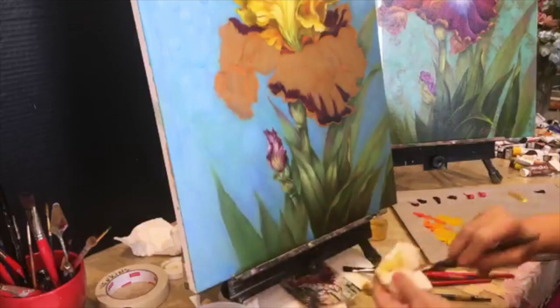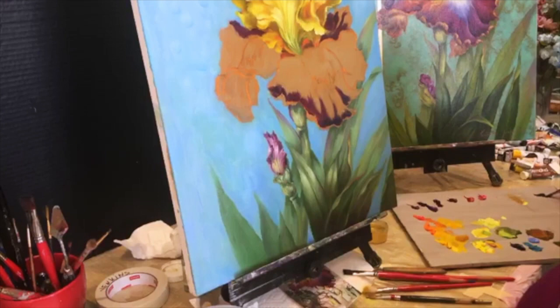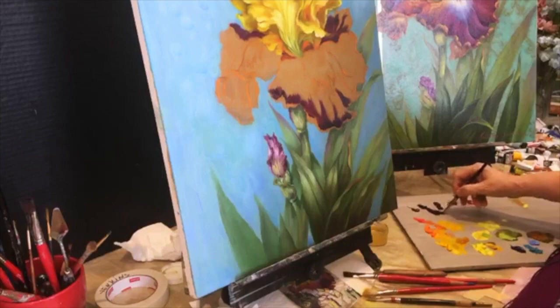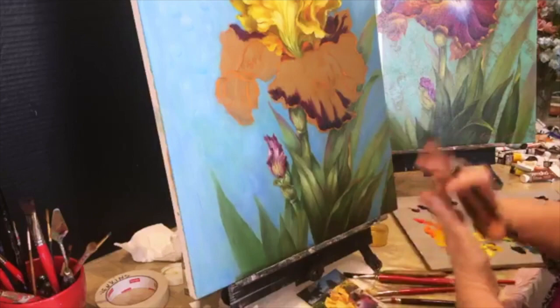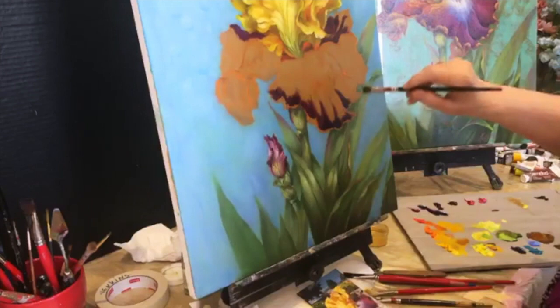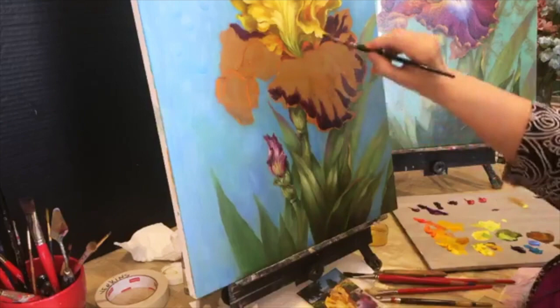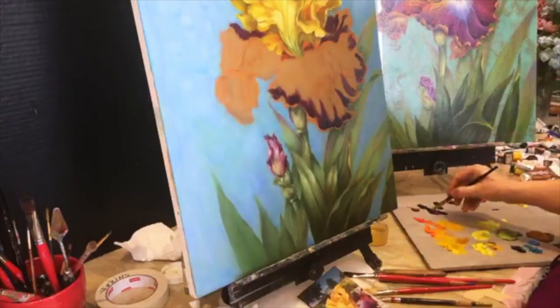The dioxazine purple or the mauve, or both, with a tiny tiny touch of black — and I mean the tiniest touch, otherwise everything will get gray on you. I'm going to wet this area again with a filbert brush. The main thing when painting flowers — very important — is to follow the contour of the petal with your brush strokes. Always follow the contour. We've got some shadow here, and follow the way the petal is turning.